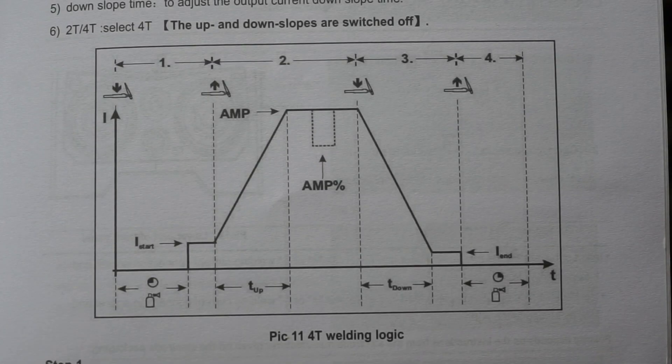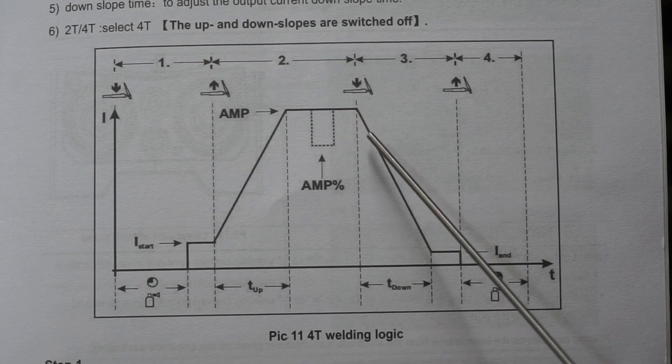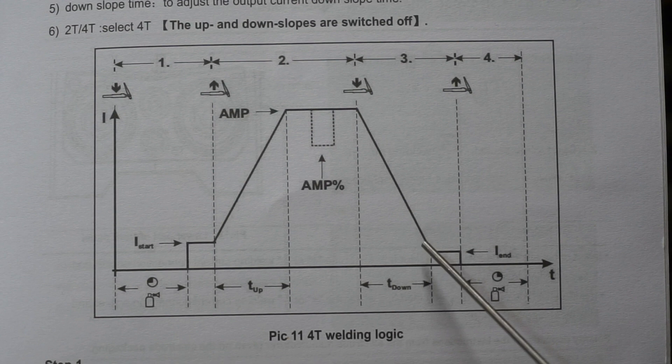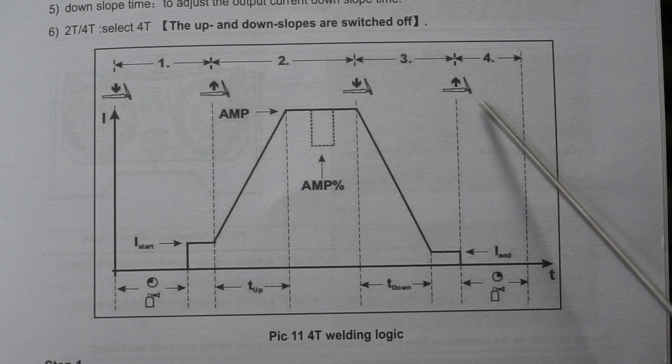This chart in the owner's manual helps illustrate 4T mode. When you press down and hold, it initiates the high frequency current which starts and stabilizes the arc. When you release, the current ramps up and holds at peak until you press again, and then it begins the downslope. When you release it again, the post-flow gas is initiated. So 4T is four touches: switch goes down, switch goes up, switch goes down, switch goes up.